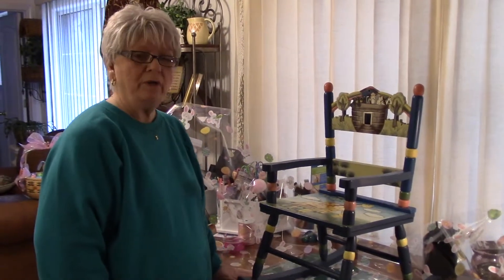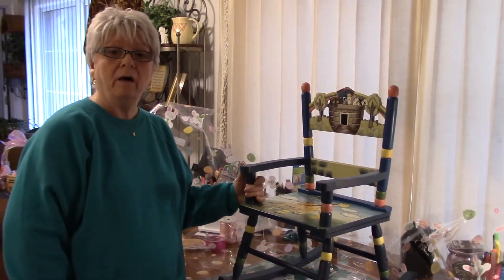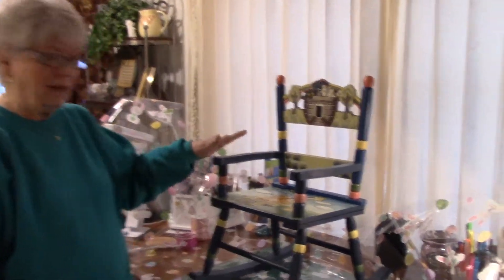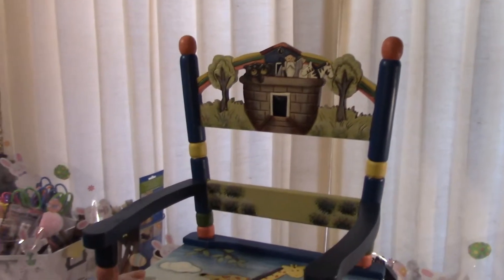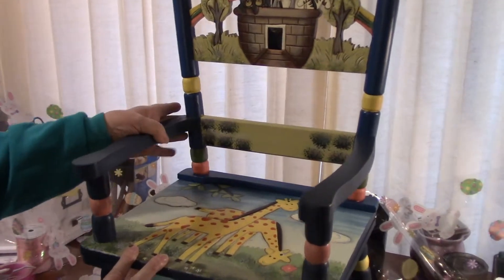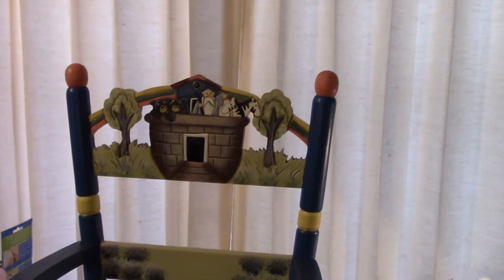Hello everyone, this is Joni from Designs by Joni. I'm back again today and I'm going to show you a different version of Easter baskets that I have made before. This little chair is one that I did before for my granddaughter Sophie. My husband and I were in Hobby Lobby one day looking around, and I saw this chair sitting up on the shelf. The minute I saw it, I thought, oh my gracious, that would make a gorgeous Easter basket.